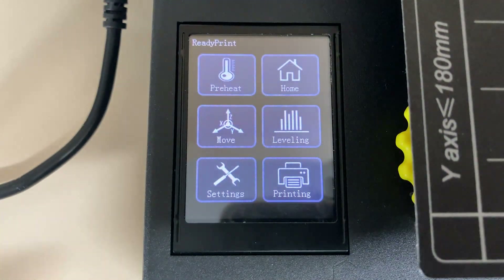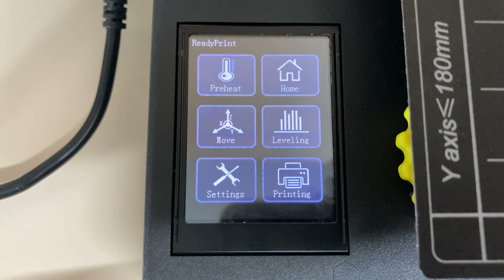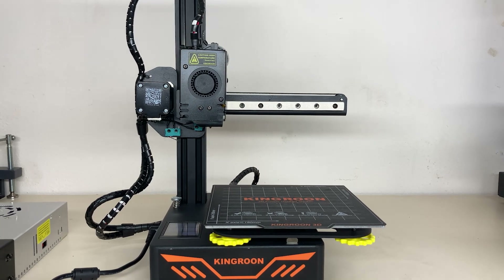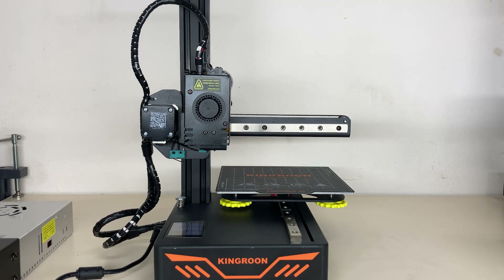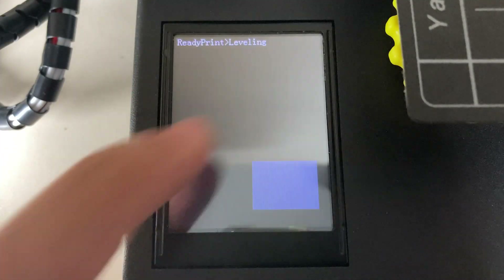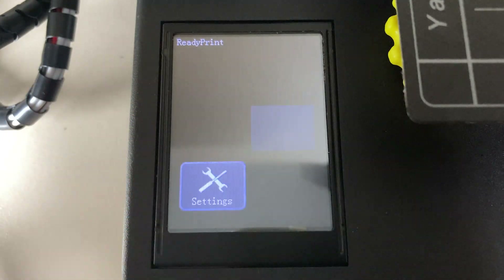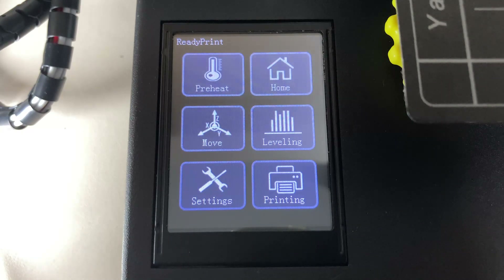There are six different options on the screen interface: pre-heat, home, move, leveling, settings, and printing. It's a beautiful, simple, and quite clear interface. From the pre-heat option we heat the nozzle and the bed; home moves all axes to zero; the Y-axis endstop is actually inside the base. There is a leveling option, but this is not auto-bed leveling — just an option to assist manual leveling from five points. Auto-bed leveling is on the printer, but the firmware needs to be updated for it. The touch feel is also not bad.